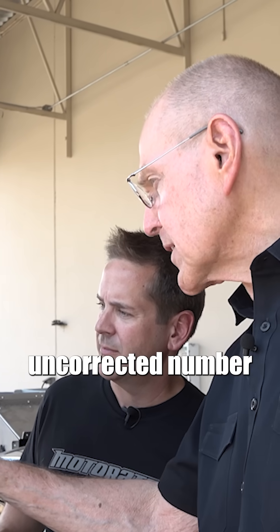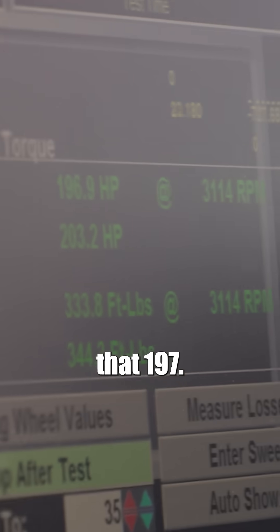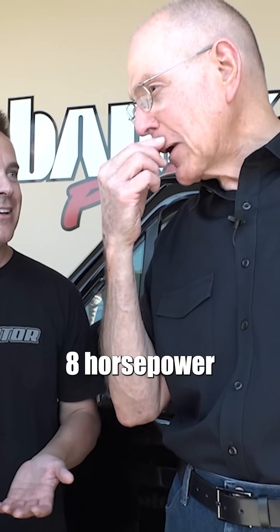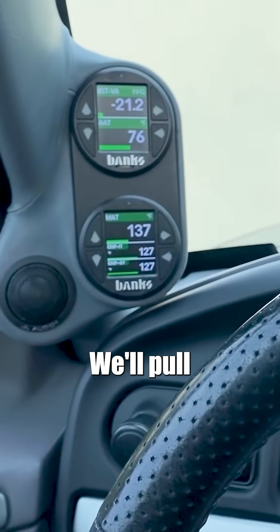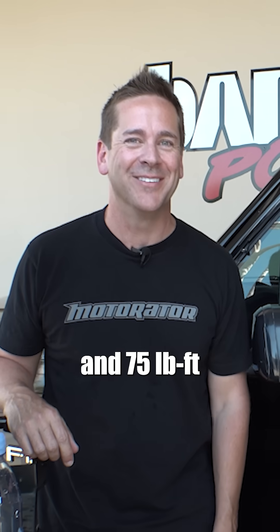Here's the uncorrected number on horsepower: 196.9 — we'll call that 197. And we're at 203, so the supercharger is eight horsepower. And torque — we're at 334, rounding off. We'll pull the card and figure out why we made eight horsepower at 75 pound-feet of torque.